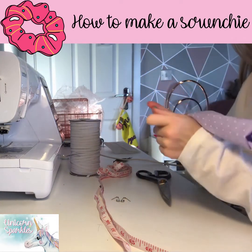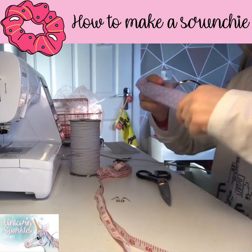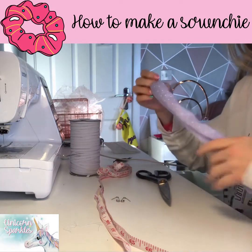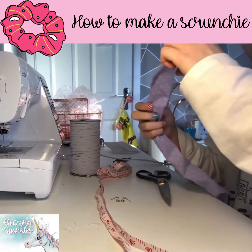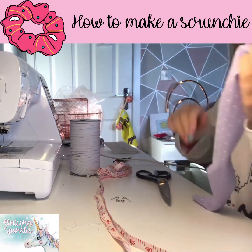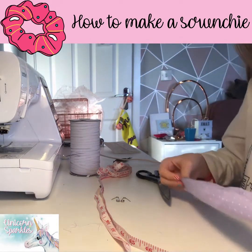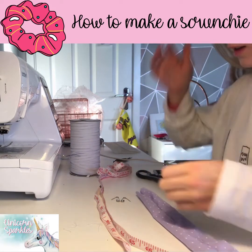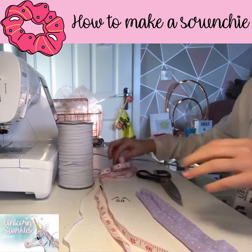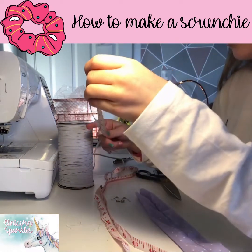It takes about a minute or two to turn it out. After that, you need to decide what length elastic you want, depending on the length of your scrunchie. My scrunchie is 38cm long, so I went with 17cm elastic. I tend to have my elastic at 3–5mm width, but if you want a thicker or thinner elastic, that would work as well.